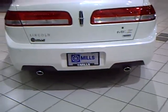This happens to be an all-wheel drive. It also has dual exhaust for a very sporty appearance. They've got the reverse-sensing system on this car as well.